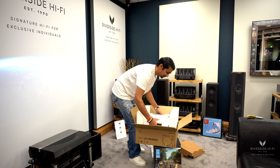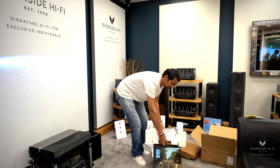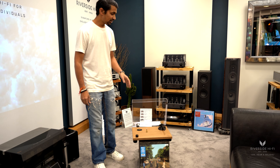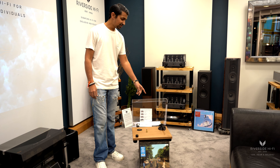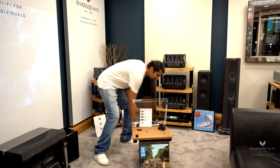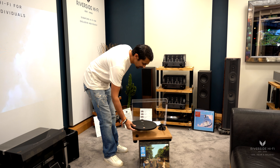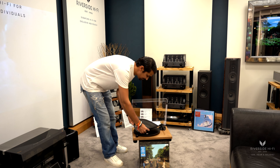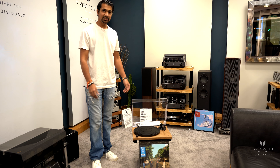Last but not least, the turntable itself. Here we have it, so this is now out of the packaging. As you saw, the lid did come separately — it just needed a little bit of assembly. There are two little clips that needed putting on and then simple as that, you just put the lid on. Then the holder for the records just needs to be put on, and then the rubber on top of that, just for the safety of the way it holds. And yeah, that's it.